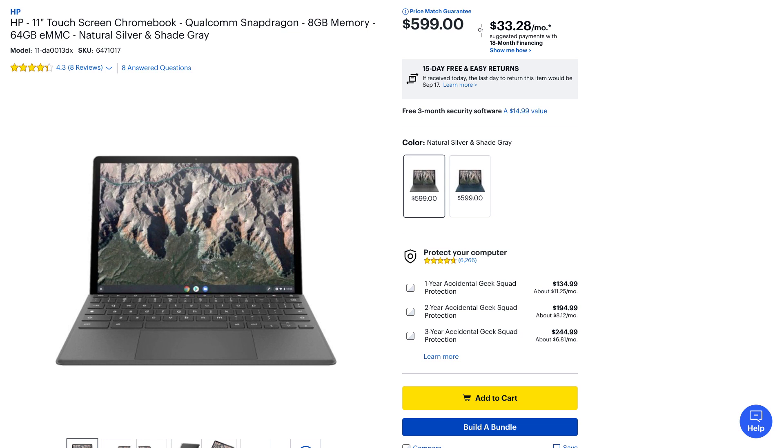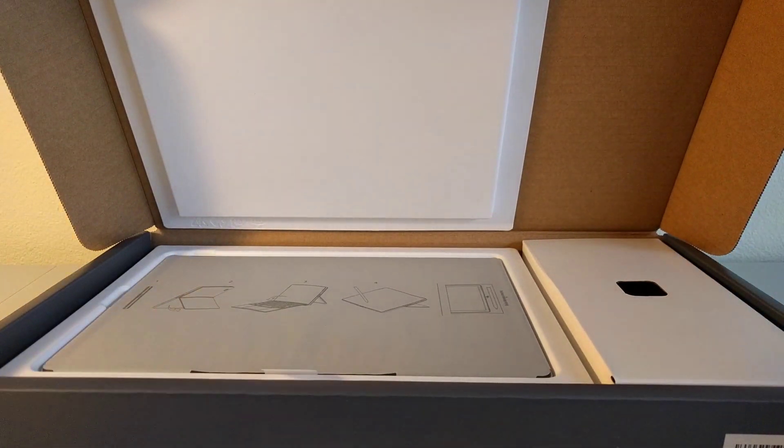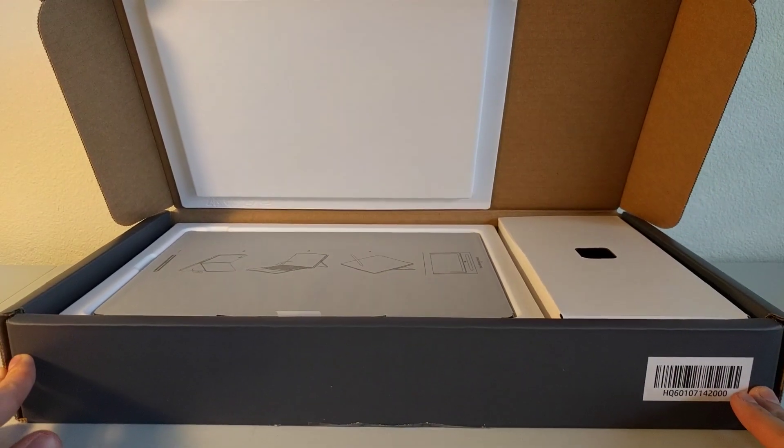There is a very legitimate question as to whether or not this device is even worth $599, but we will not be addressing that today. I promise the full review will actually address that specific question. Despite my frustrations with the sticker situation on this box, the packaging within this thing was actually quite impressive. HP packed it in a nice looking layout that made my unboxing experience pretty enjoyable.